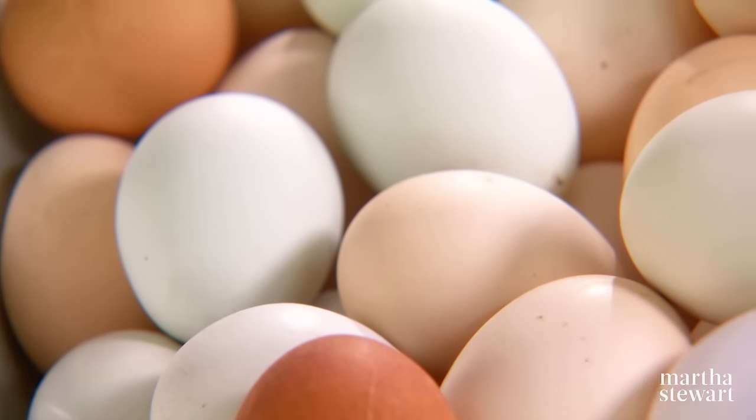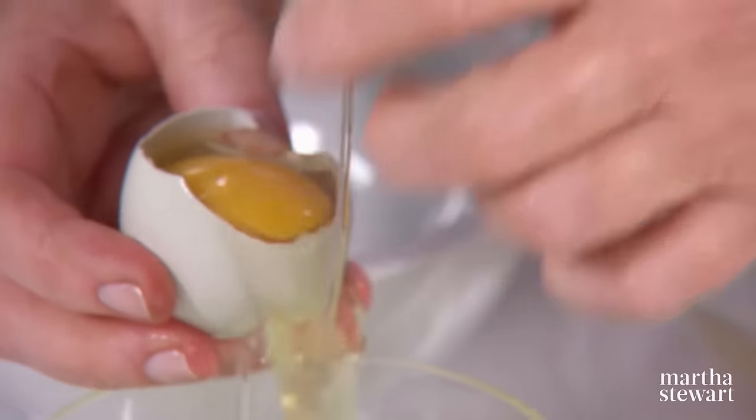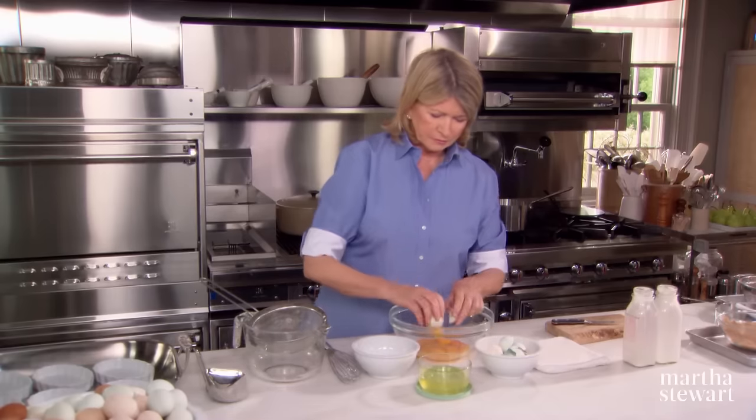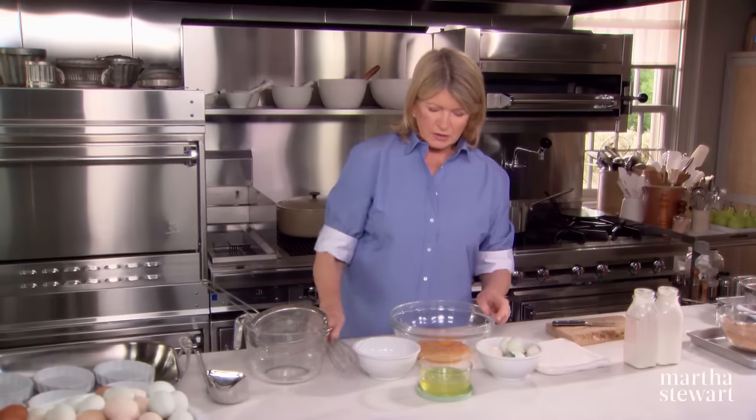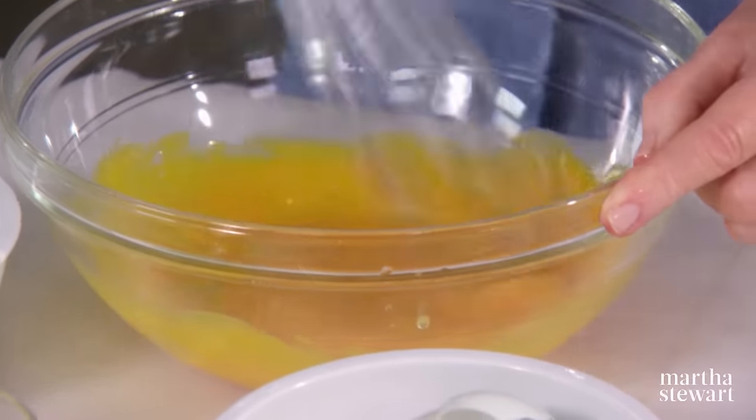And we need seven egg yolks — the fresher the better. So this will get mixed up a little bit, waiting for the warm cream.